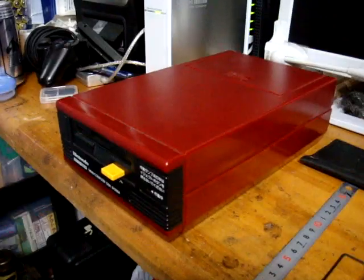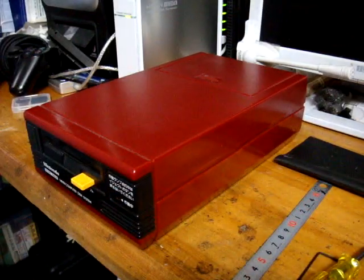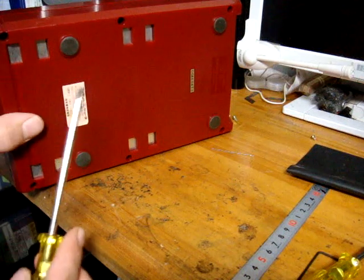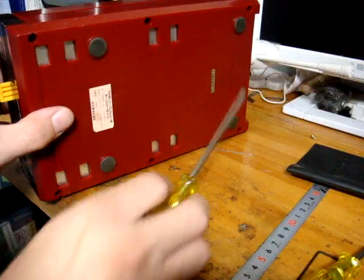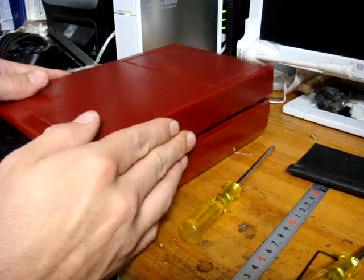The first part: use your large screwdriver, and on the bottom you're going to have six screws. You're going to take those out. I've already taken them out, so this is just going to pop right off.